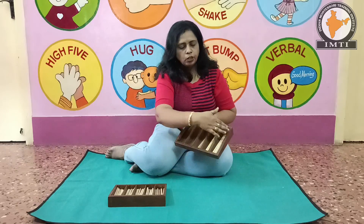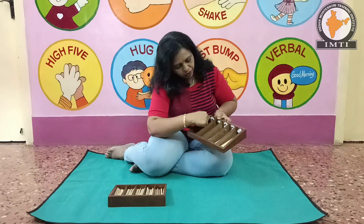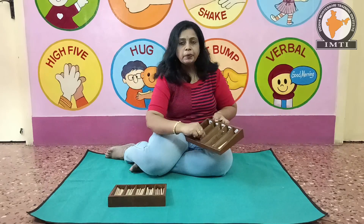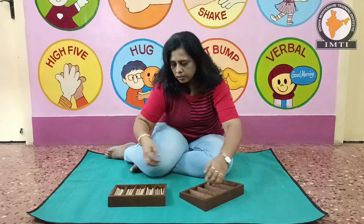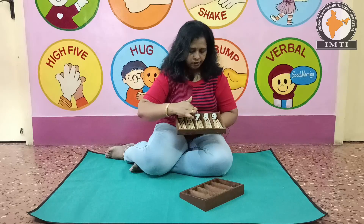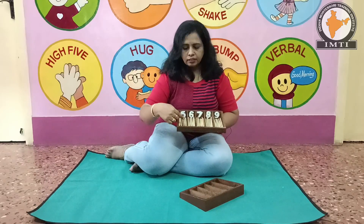This is the spindle boxes. There are two boxes. As you can see, there are numbers that are related to the spindle. In this case, we will see the first box.